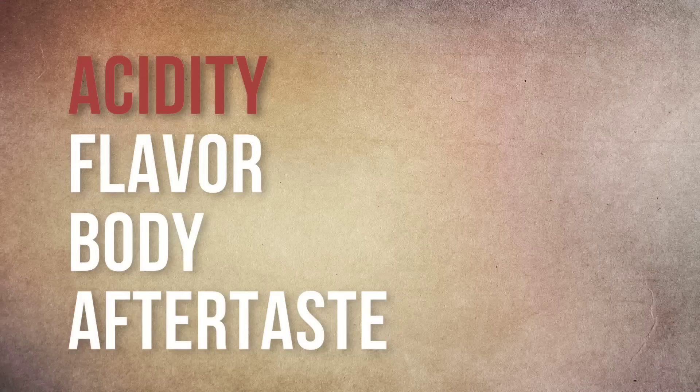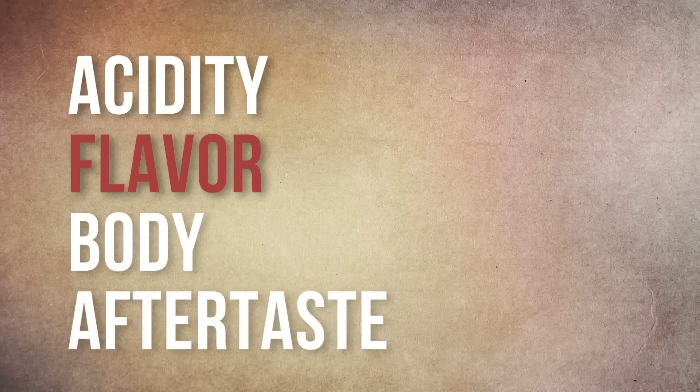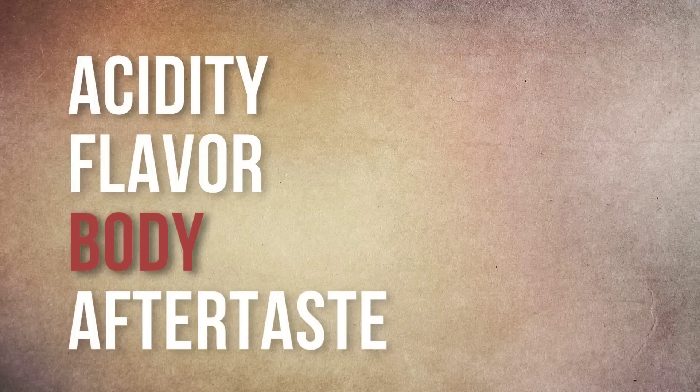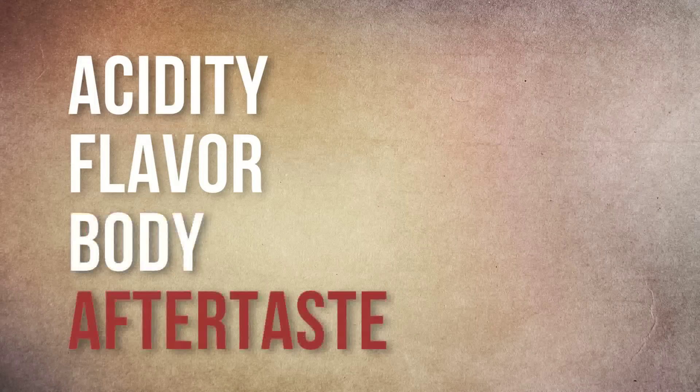We're tasting for four different qualities of the coffee. Acidity — anything you could think of as a fruit flavor. Flavor — anything essentially that you're tasting that isn't acidity. Body — how the coffee sits on your tongue and in your mouth: is it dusty, silky, pillowy, heavy? And the last thing, appropriately enough, is the aftertaste — what goes on in your mouth right now while we're talking.